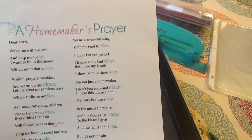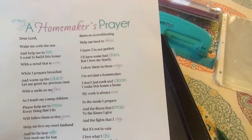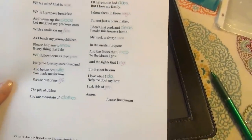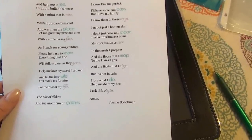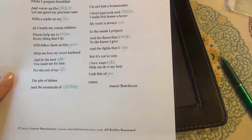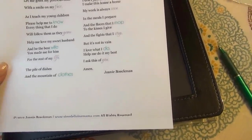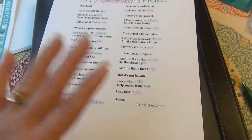"The pile of dishes and mountain of clothes seem so overwhelming — help me tend to those. I know I am not perfect, I'll have some bad days, but I love my family and I show them in these ways. I'm not just a homemaker, I don't just cook and clean. I made this house a home, my work is always seen — in the meals I prepare and the floors I mop, to the kisses I give and the fights I stop. But it's not in vain, I love what I do. Help me do it my best, I ask this of you. Amen." Joni Bachman wrote this at simplelivingmama.com, and I just thought it was beautiful.